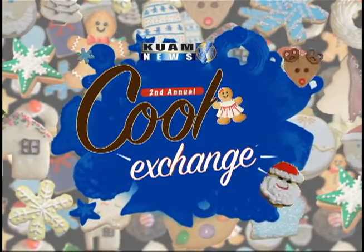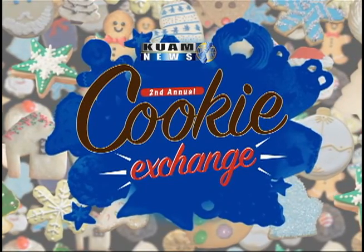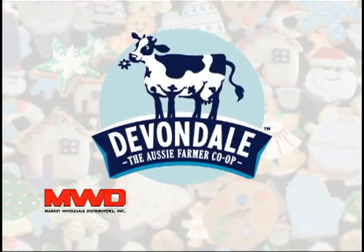KUAM News 2nd Annual Cookie Exchange, brought to you by Devondale Dairy Goodness, distributed on Guam by Market Wholesale.